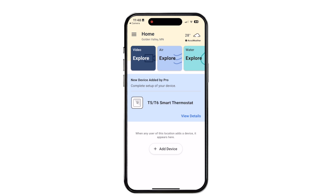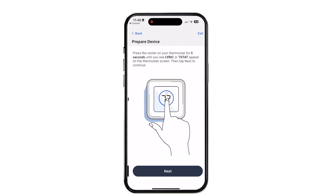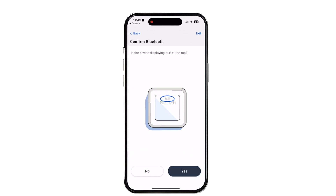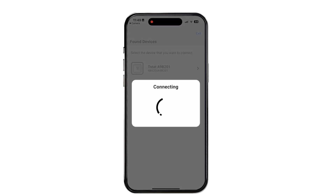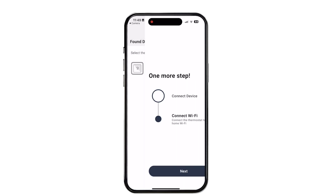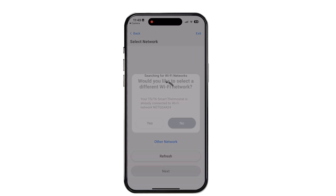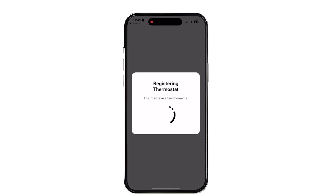They should then tap their new device, name it, and follow the prompts within the app to finish the registration process. Then they're prompted to complete the Wi-Fi connection process. If they're using the same Wi-Fi network you already set up, they can tap No and the connection completes.